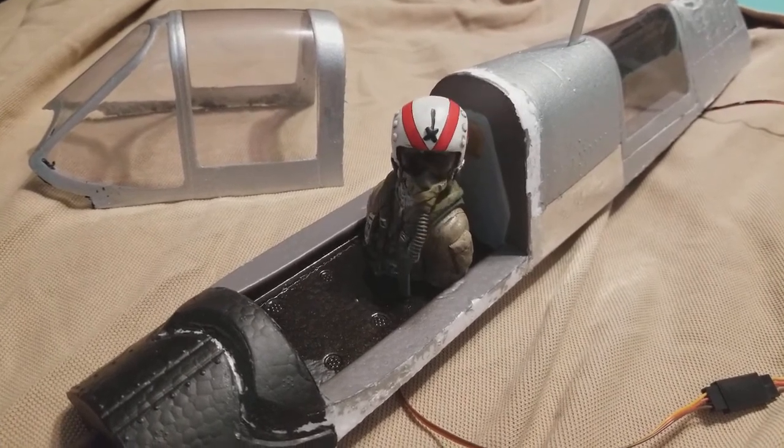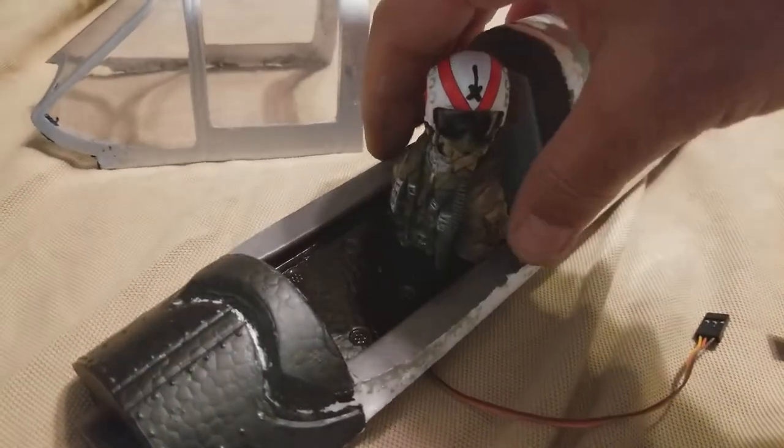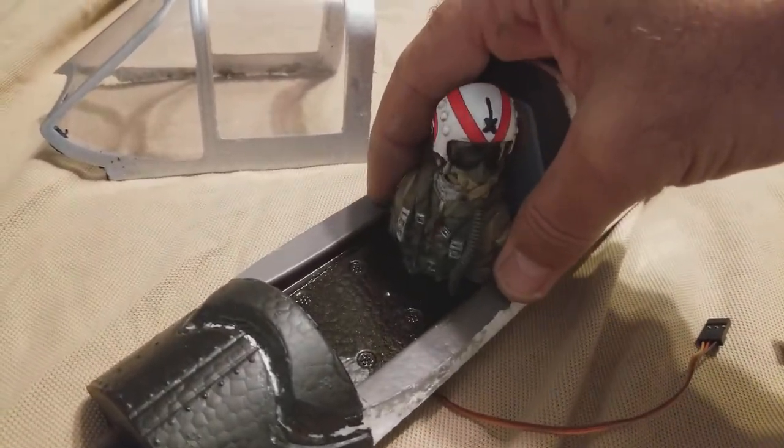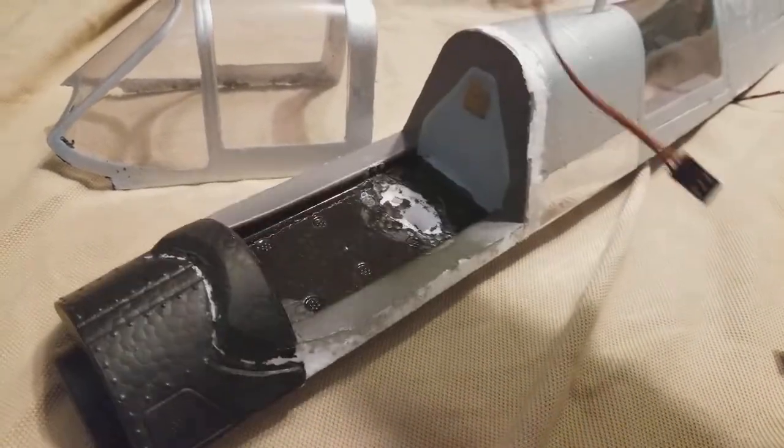I thought that was pretty cool. I'll kind of unplug it and take him out since he's just roughly sitting in here. There's actually a little touch-up paint needed, as you can see there.